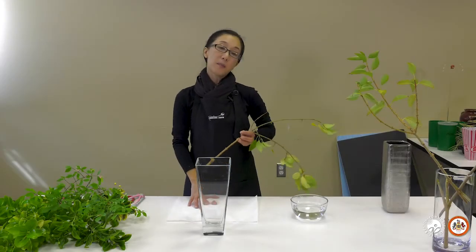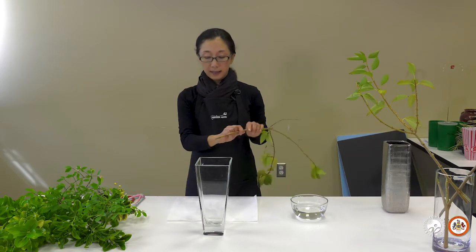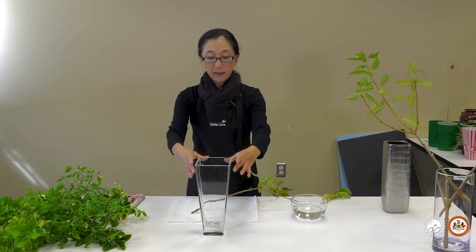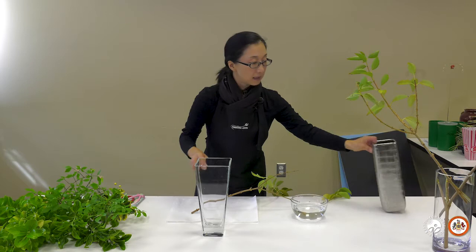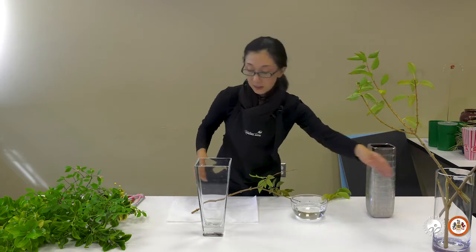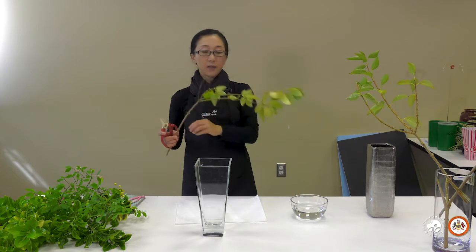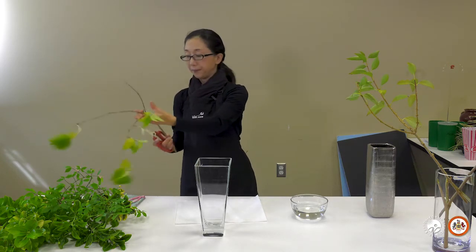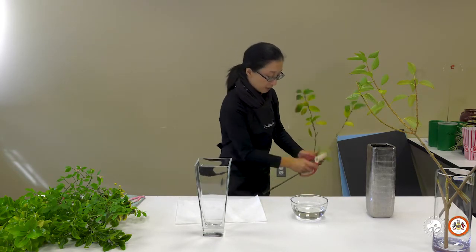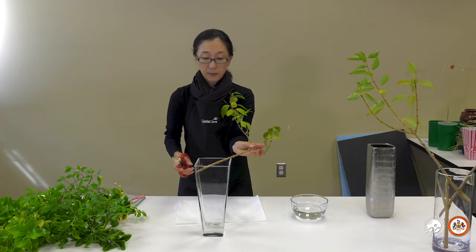The next one is called the crossbar fixture, and it uses the tension of the branch. For beginners, it may be easier to have a container with a square shape or corner. But you can use a round container too. I'll use a soft stem here. When you get branches, the cut-off parts are best utilized to make the crossbar.